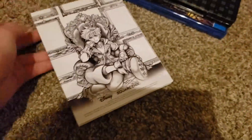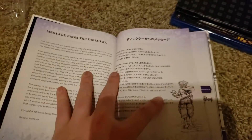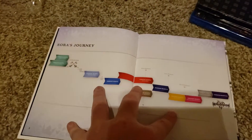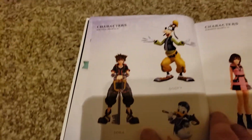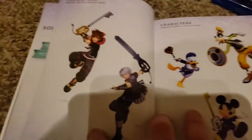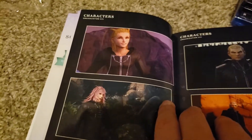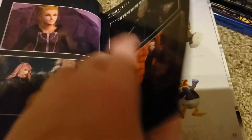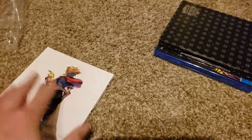Here we have what looks to be the art book, featuring Sora wearing the crown. On the other side we have Sora in his normal outfit. Let's take a look inside — there's a message from the director, a section for Sora's journey, and character pages with Sora, Goofy, Donald, and some others. There's what looks like concept art for the different characters. We also got characters from Organization XIII. I'm not going to spoil too much of this book, but it is a really cool art book.